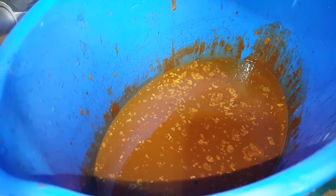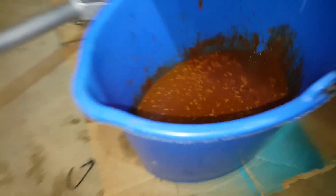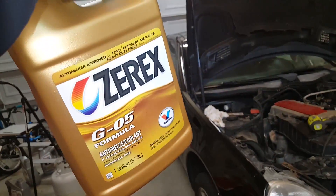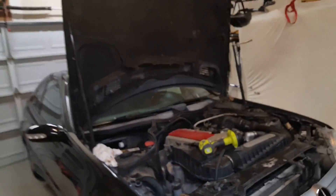Look at the mess that's drained out of that — it looks like tomato soup. That's disgusting. This has been put off way too long, and I strongly suspect that the previous owner did not put in the correct antifreeze. I think they just bought all-purpose stuff from AutoZone and threw it in there. With this engine you have to use either the Mercedes brand or Zerex G05 — accept no substitute, or you're gonna end up looking like this.